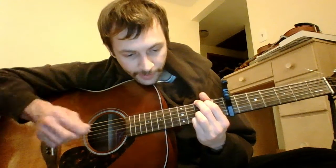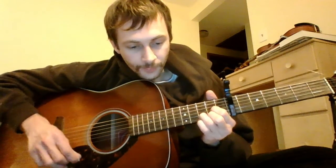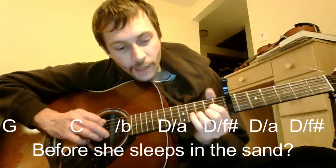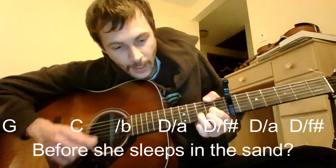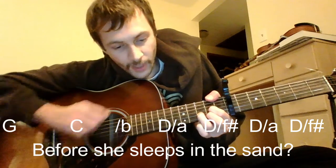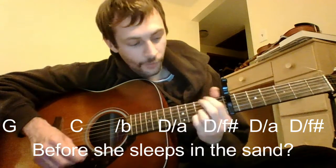The 3rd line is going to be the same as the 1st, but the 4th line is going to be different — same walk down, but instead of going back to G from the D, we're staying on the D. Here's the 4th line — 'before she sleeps in the sand': G, C, B, A over D, and then an F sharp over D. Get that thumb over the top on the 2nd fret of the E string. This could be alternating: D, A over D, F sharp over D, then A, then F sharp again.